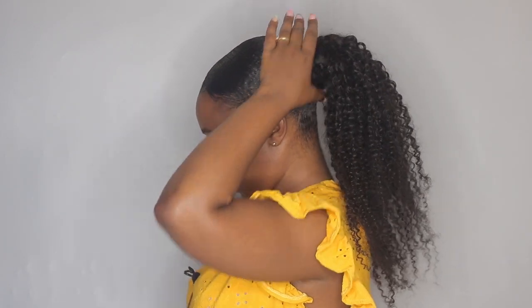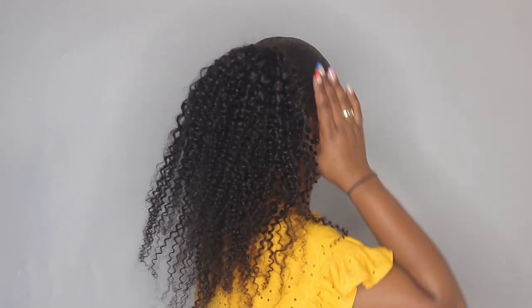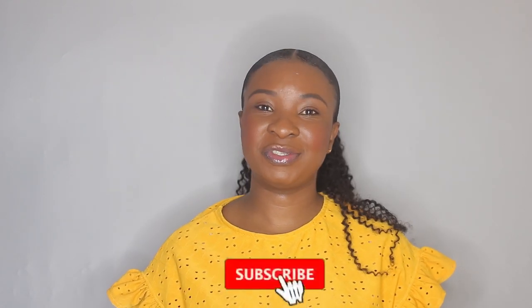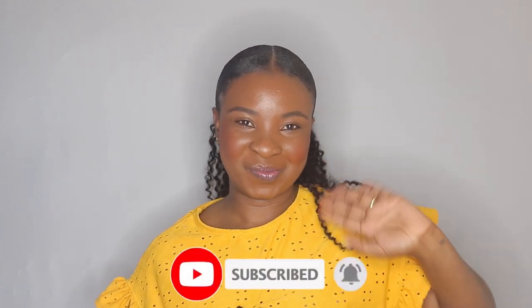This is the final look. I'm not going to add any product on the ponytail. This is how it looks on the side, the back, and the other side. I hope you guys enjoyed this video — if you did, don't forget to thumbs up, subscribe to my channel if you haven't already, and don't forget to enable your notification bell so you don't miss any future uploads. I'll see you guys on my next one, bye!